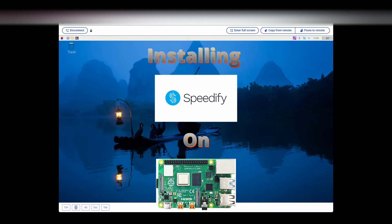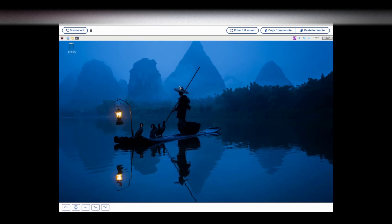Greetings everyone, this is Ryan. In this video we're going to install Speedify on a Raspberry Pi so that we can use the much cheaper version of the bonding software in our router. If we just put it on our OpenWRT routers, that costs a little bit extra and that wasn't an amount of money I wanted to spend. I already had an account. This is a Raspberry Pi 4B that I'm using.